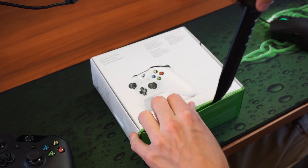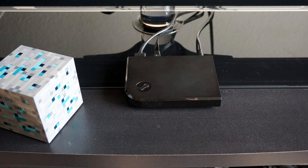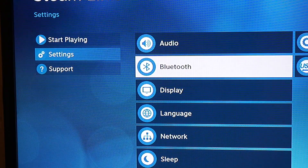After I updated the controller, I could properly connect it to a Steam Link. You need to start your Steam Link using another controller or a mouse and make sure it's updated. I'm currently running build 530 on August 30th, 2016. Once updated, go to Settings and then select the Bluetooth option.